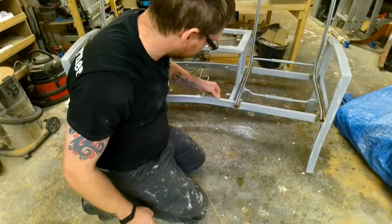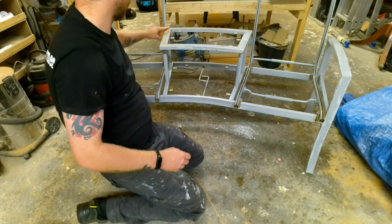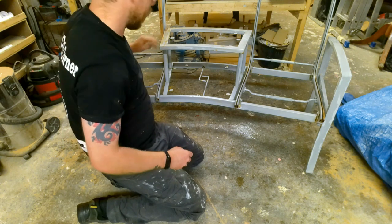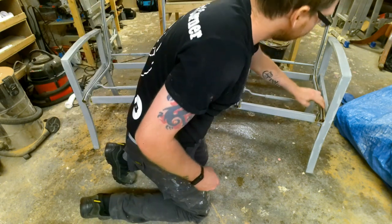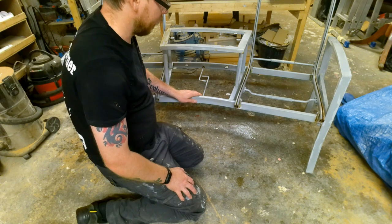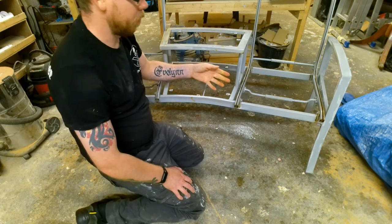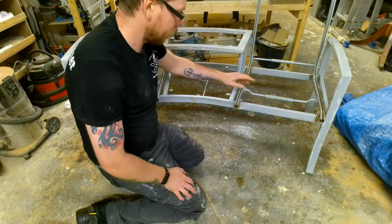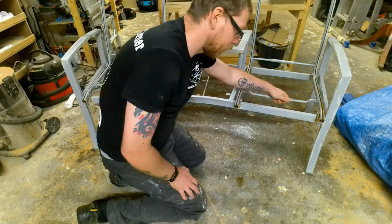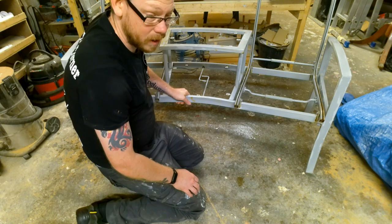Alright guys, so I've got my 400 grit wet and dry paper just ripped into sizes. I've got a bucket of warm soapy water — I tend to use soapy water because it helps clear off the sandpaper as you're using it. Using wet sandpaper it lasts longer and it's better for the material — it leaves a smoother finish because the water acts as a little bit of lubricant and stops you taking too much off. So I'm going to go around and get all the spots that are quite bad and then we're ready for painting.